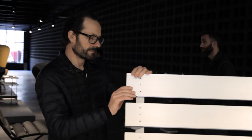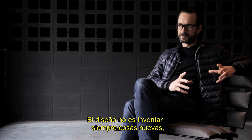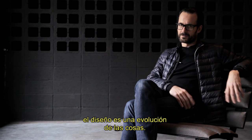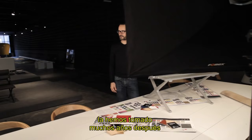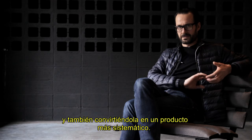What is interesting in this bench is that it makes a reference to a very famous piece of furniture called the Barcelona chair. I think it's interesting to make these references in design. Design is not about inventing new things all the time — design is an evolution of things. So this famous chair designed by Mies van der Rohe, we pick it up now so many years later and make it in a completely different way, in terms of technology but also turning it into a more systematic product.